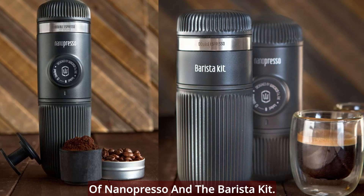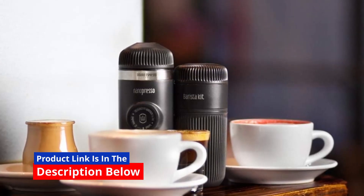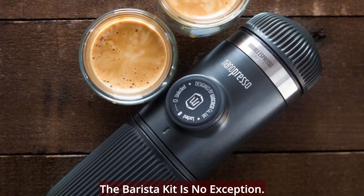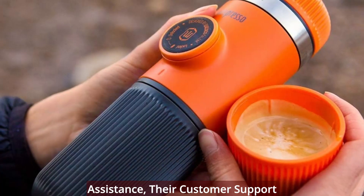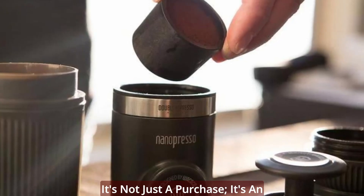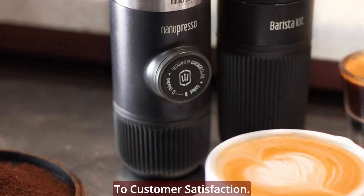Wacaco stands behind its products and the Barista Kit is no exception. If you encounter any issues or need assistance, their customer support through Amazon is ready to provide timely and satisfactory solutions. It's not just a purchase — it's an investment backed by a commitment to customer satisfaction.